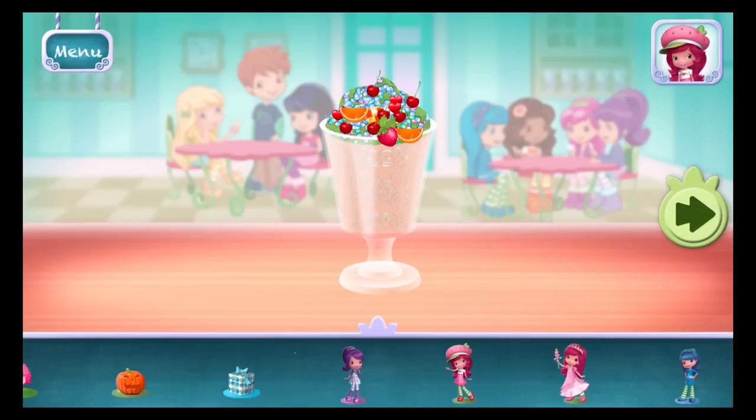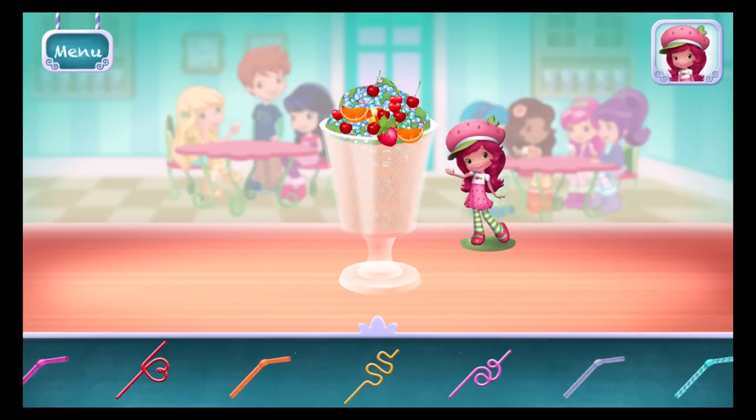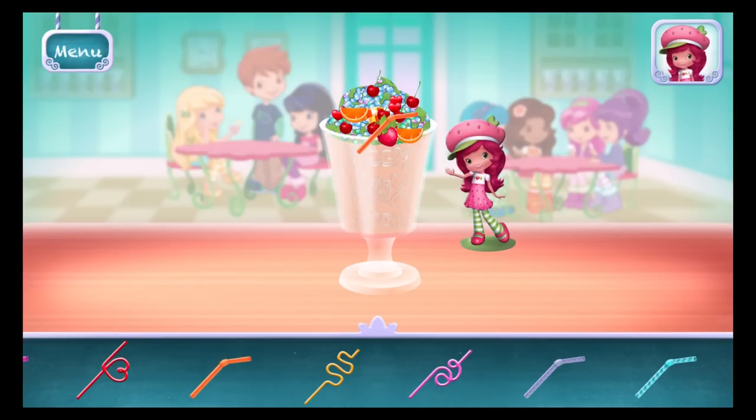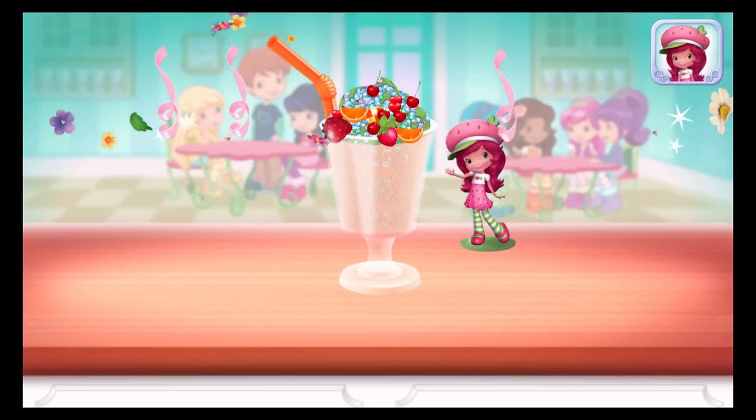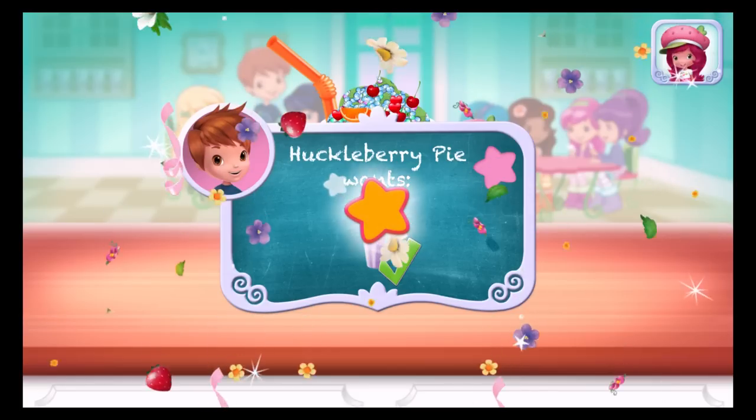Time to decorate! Check out the figurines of all my friends! Don't forget, choose a fun straw to complete your smoothie! Congratulations! We're done! What looks very great!